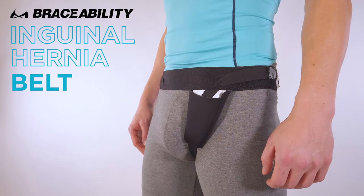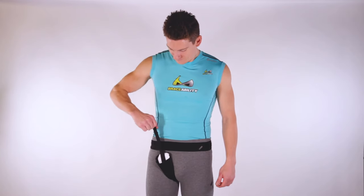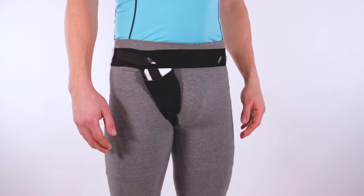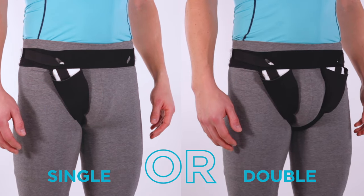Braceability Inguinal Hernia Belt. Use post or pre-surgery to provide constant, comfortable, and adjustable pressure to your hernia. Unlike any other support on the market, use interchangeably to treat single or double hernias.